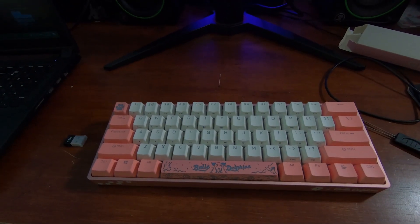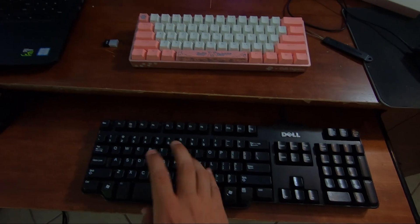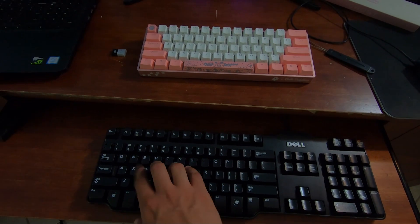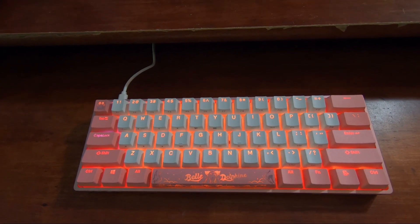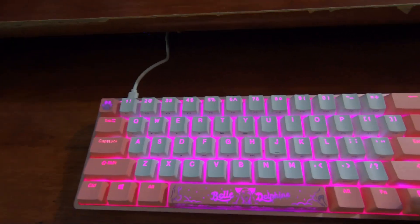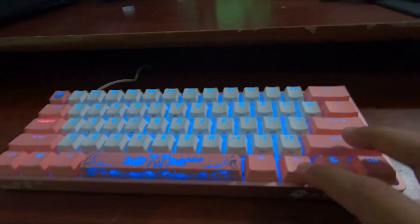Alright, so there's the new keyboard — that's how big it is. This is my old keyboard, the trusty old Dell basics keyboard. Here's how the new keyboard looks — kind of lit. And we can change some more settings right here.